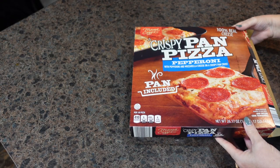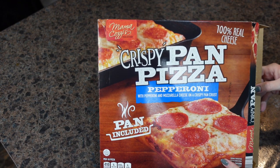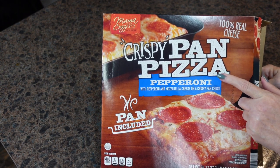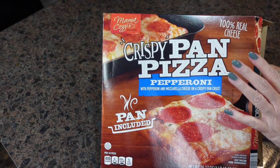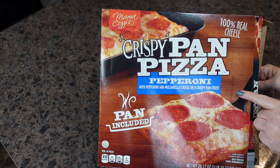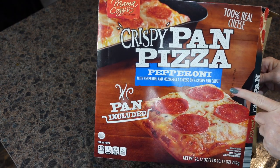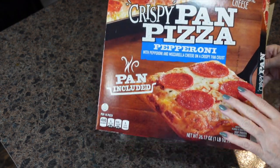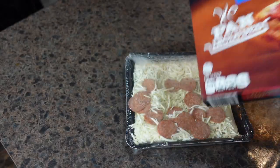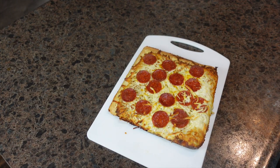Tonight for dinner we are having super easy frozen pizza. My husband worked overtime today and isn't too hungry, so he just wanted something easy. I bought these at Aldi — I've seen several YouTube mamas saying how good these are and how much they taste like the Motor City Pizza Company. I'm preheating my oven to 425 degrees and I'm going to get this in the oven.